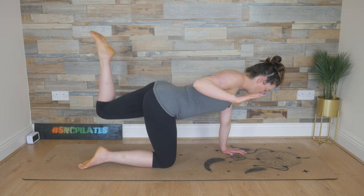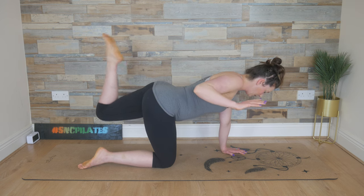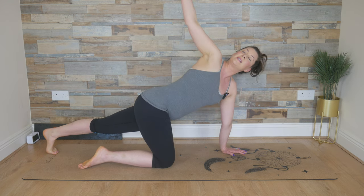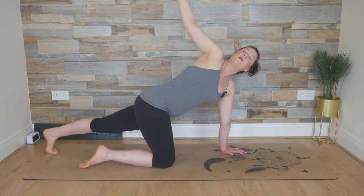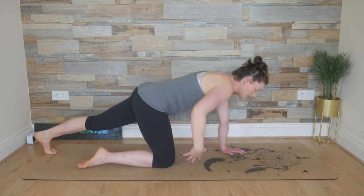Feel the strength in the upper back on the left side. Notice if one side feels weaker or stronger than the other. Keep the movement going. One last breath cycle. Extend that left leg, tuck the toes under. Keep the right arm up. We reach up with the right arm this time. Exhale, twist, tuck under, look under. Breathing in, reaching up again. Opening through the chest and then twisting, tucking under, looking under. Last time — breathe in and breathe out.